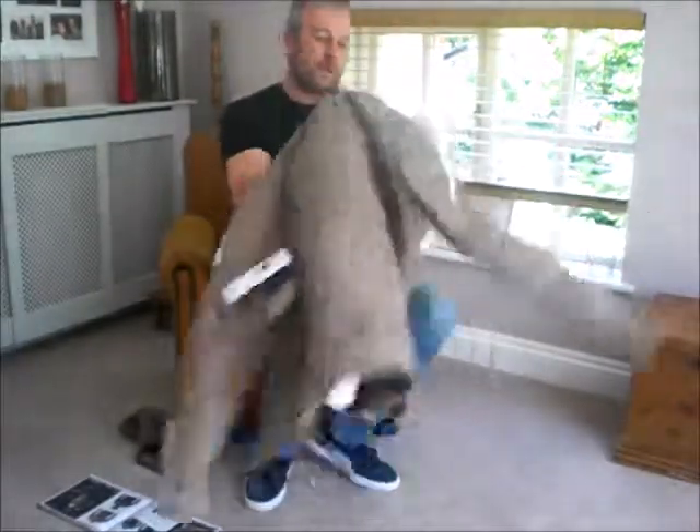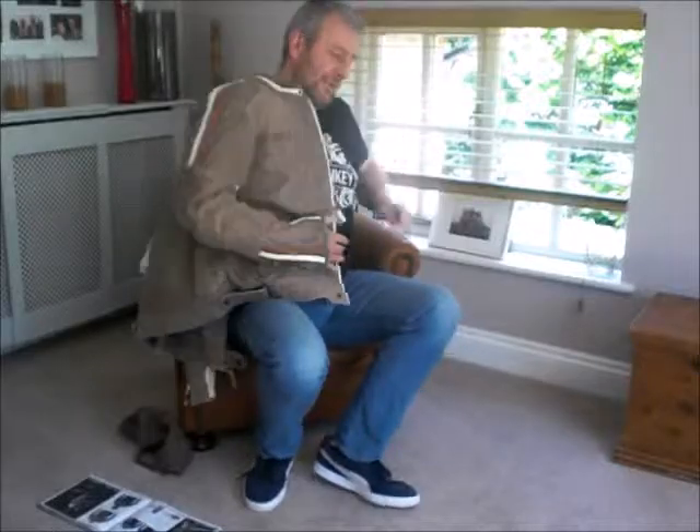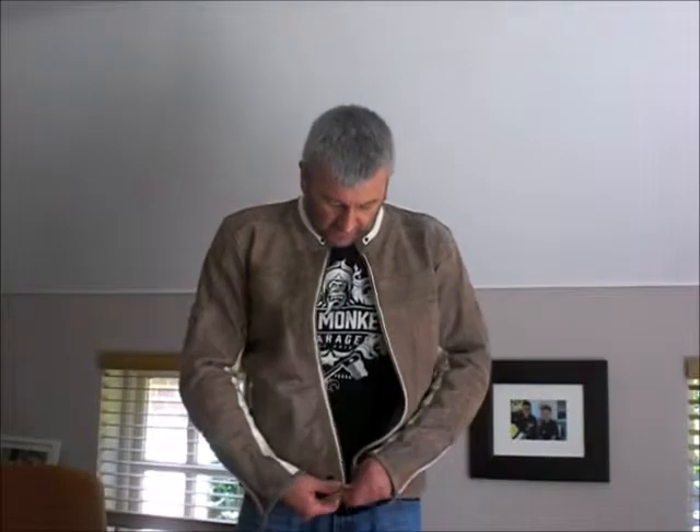So let's just put this jacket on a moment and then you can see what it looks like. Okay, so this is the jacket on. It feels nice and comfortable. It's a good looking jacket whichever way you cut it — it's sporty.